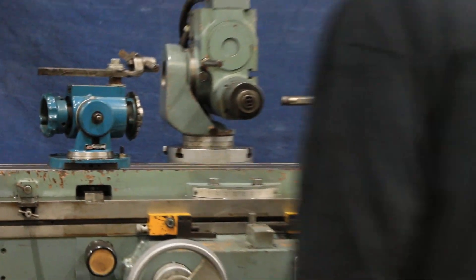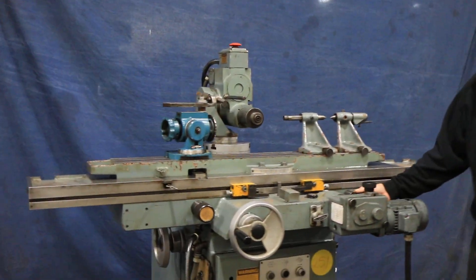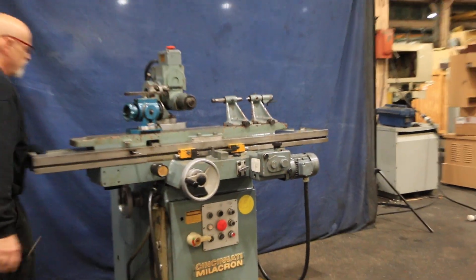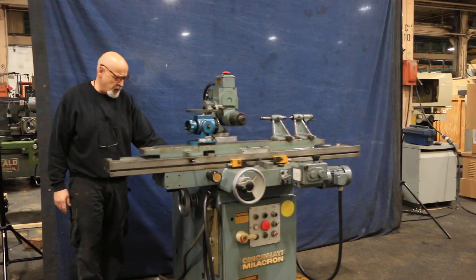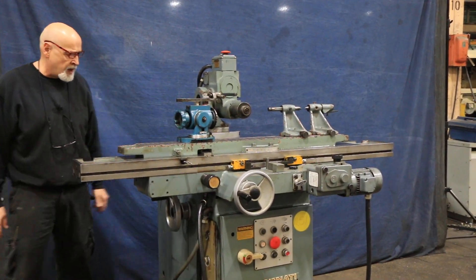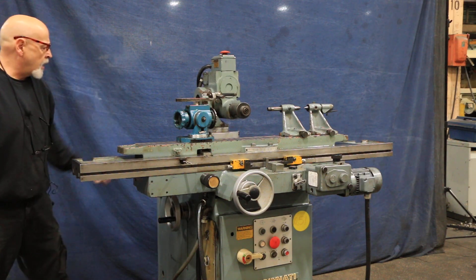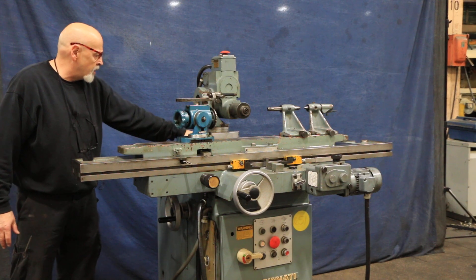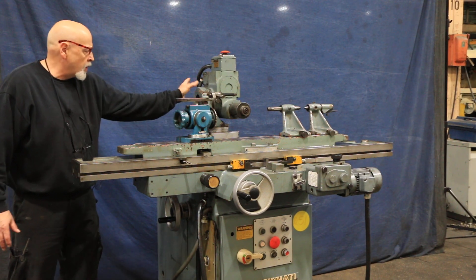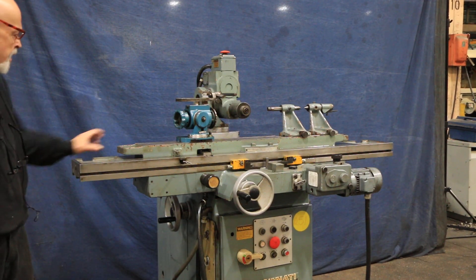You've got control of the table from the right side of the machine, the left side of the machine, or in the rear on both sides. You also have the vertical spindle that you can raise up and down, which is right here. It can be rotated 180 or 360 degrees, as well as pivoted at this point. So there's pretty much no position that you can't get it into.